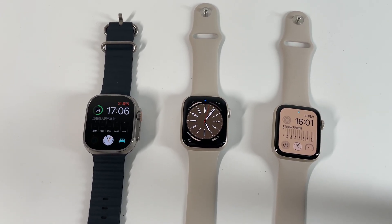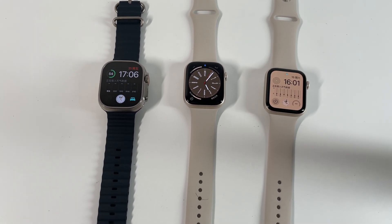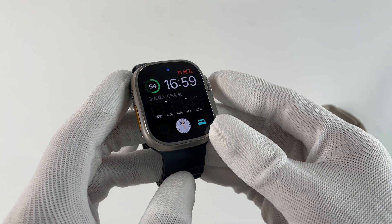This year, Apple released three Apple Watches at its Apple event: Apple Watch Ultra, Apple Watch Series 8, and the second generation of Apple Watch SE.